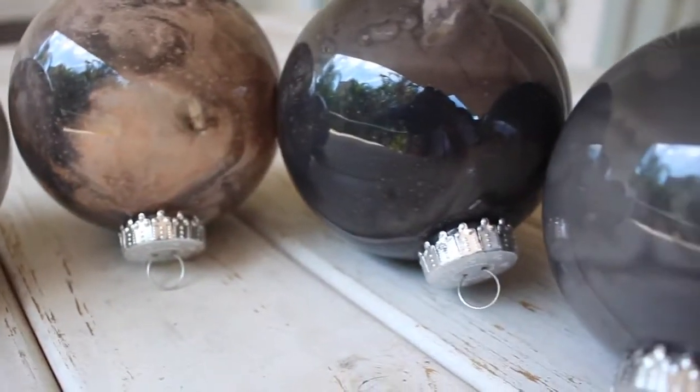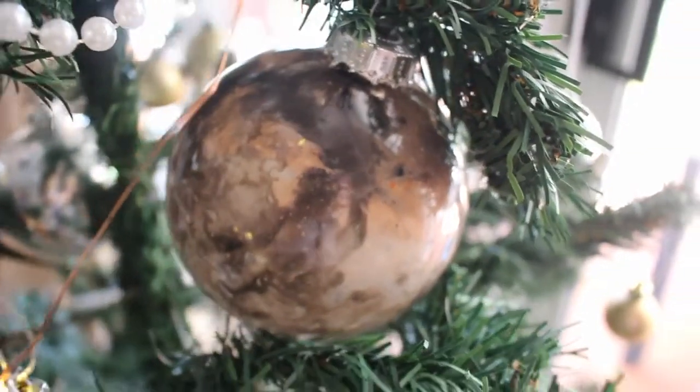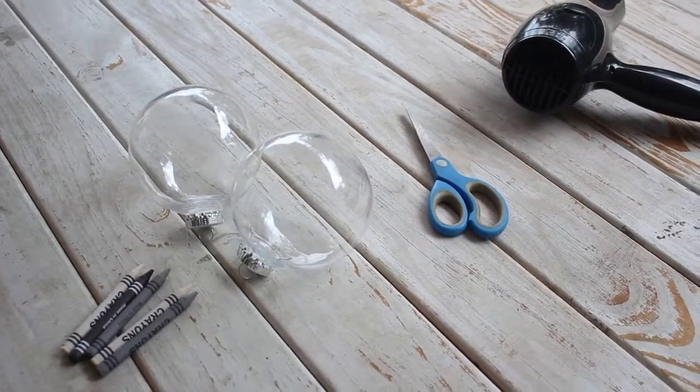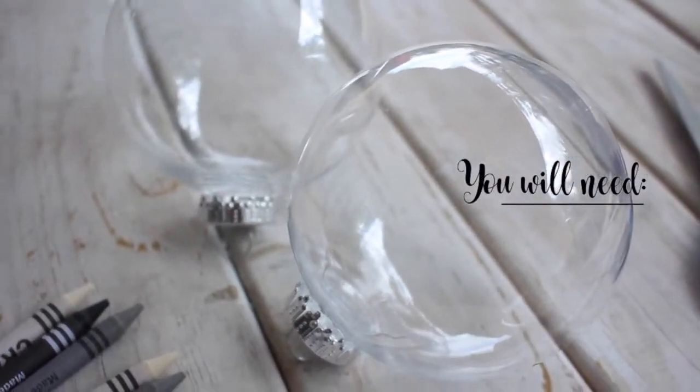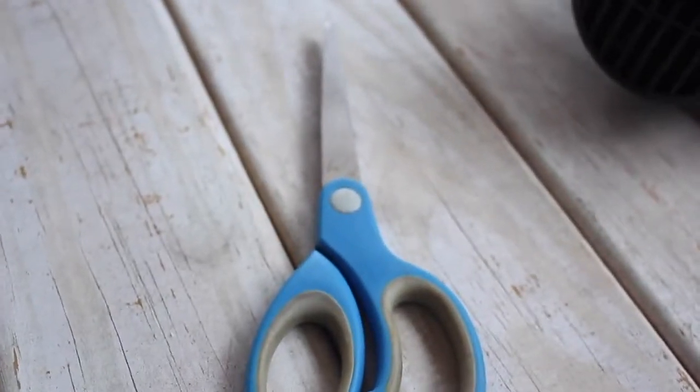The first design we're going to be making today are these super trendy and fancy looking marble baubles that are surprisingly made by using crayons and a hairdryer. To make these ones you will need some fillable baubles and some crayons in whichever colours you would like. I decided to go with a more neutral colour scheme but of course you can make yours as bright and as colourful as you wish.